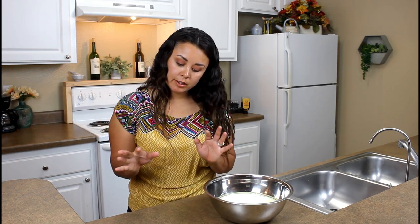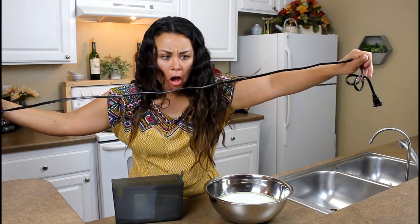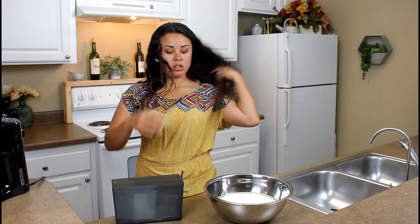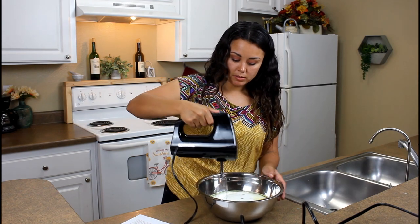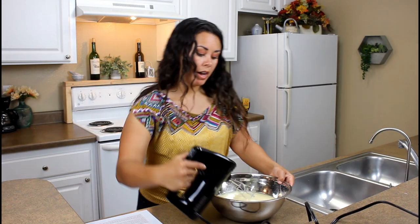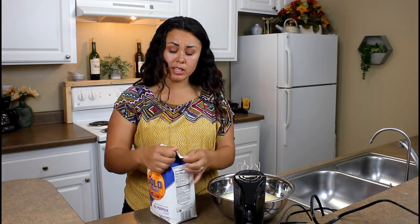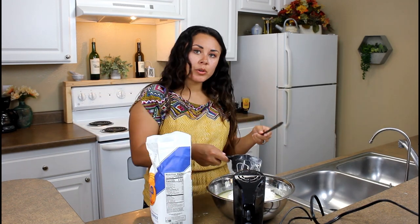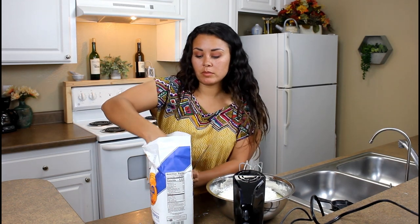Then add my dry ingredients — my handy dandy tool kit. I got frosting all over it from the cupcake. Let's mix this baby. Next, add the flour — three and three-fourths cups, my goodness that's a lot. I'll do three cups and then three-fourths. I wonder why some recipes tell you to sift it and others tell you just to dump it in.